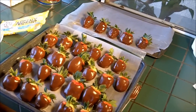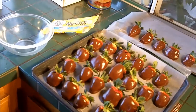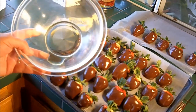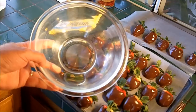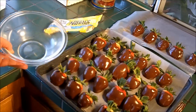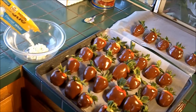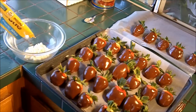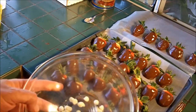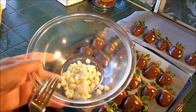Now we have these beautiful strawberries. Our next step is to make them even more beautiful. What I've done is taken just a little bit of vegetable oil — about a teaspoon — and to that I'm going to add about a quarter cup of white chocolate chips. I coat them a little bit and then I'm going to put them in the microwave for 30 seconds, then another 30 seconds.